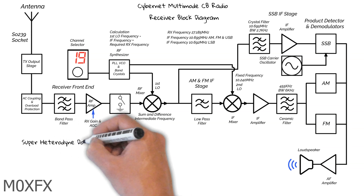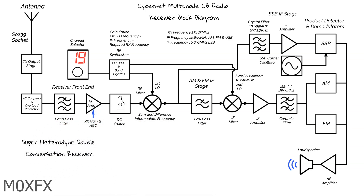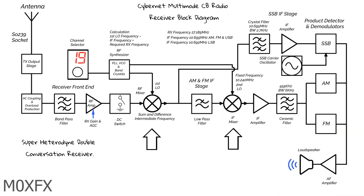This is a super heterodyne double conversion receiver. 'Super' meaning above the range of human hearing, and 'heterodyne' or 'heterodyning' is the action of mixing signals together. The conversion amount — i.e. double, single, or triple — simply refers to the number of times the signal is mixed to an intermediate frequency.